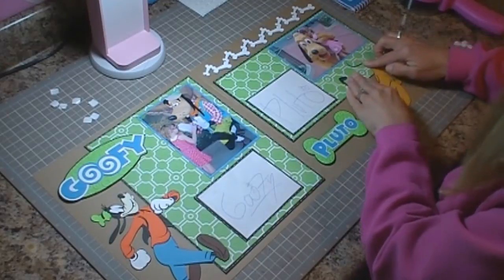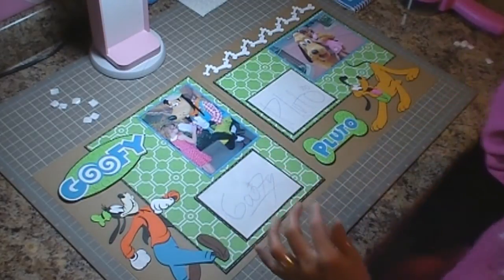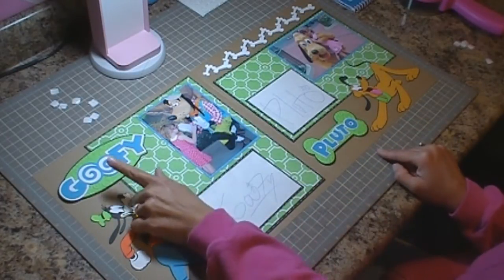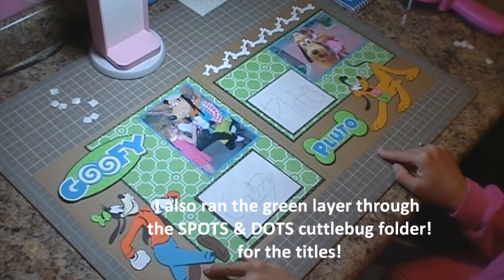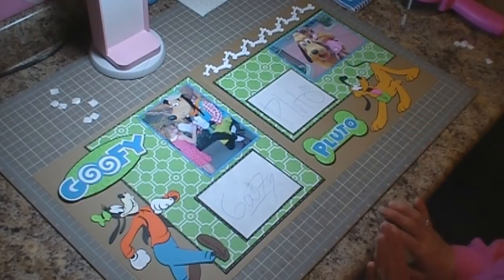He's going to go just like that, and I'm not going to worry about adhering the tail down because it's going to go into a scrapbook album. This is the completed layout for Goofy and Pluto. Quick run-through: the Goofy title is cut at two and a half inches on page 94, Goofy is cut at seven and a quarter inches on page 95, the Pluto title is cut at two and a quarter inches from page 84, and Pluto is cut at five and a half inches on page 85. Thank you very much for watching and have a great day!